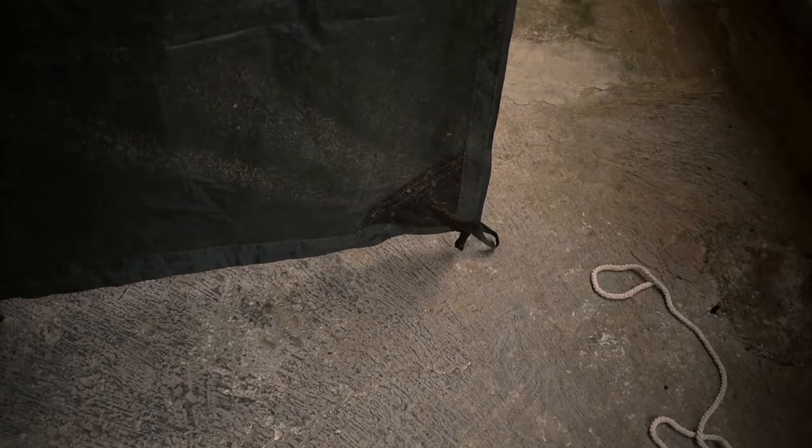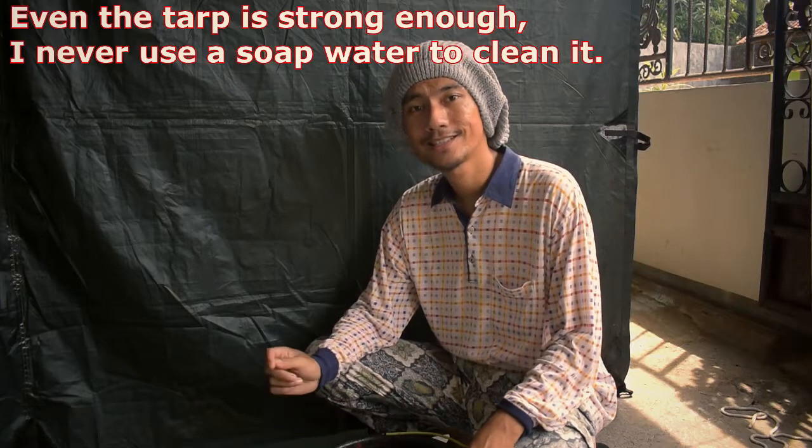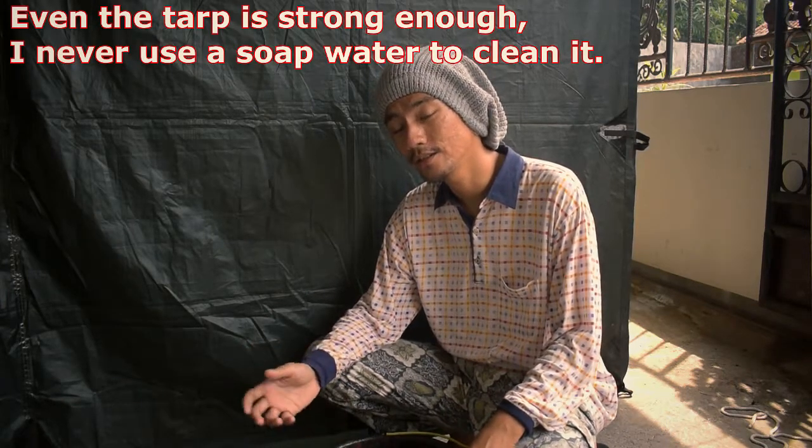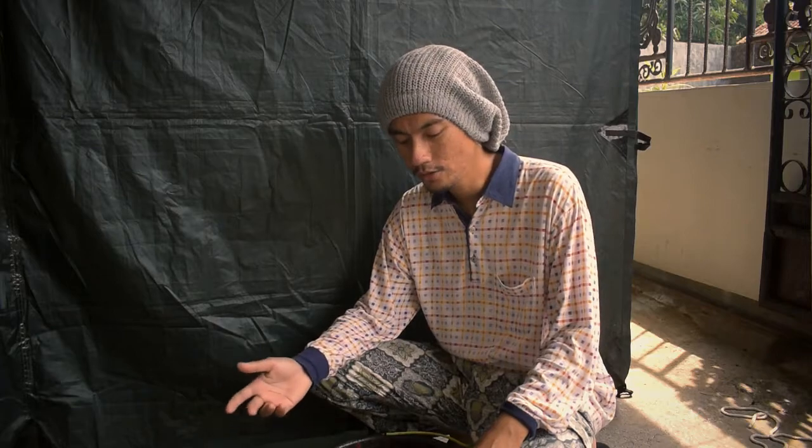The function is: when we want to clean it up, we can step on it and it will make the tarp tight, so it will be easier for us to clean. If you are asking me, can I use soap for cleaning my tarp — based on my experience, I never use soap because I'm afraid the substance may damage my tarp. I only use clear water without soap, but if you insist, you can use a mild soap — just a few drops — and then you can wash your tarp.